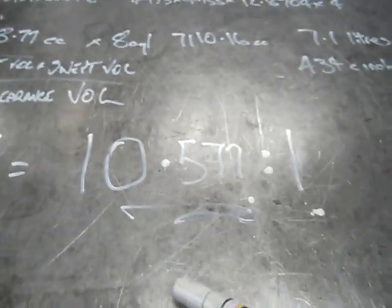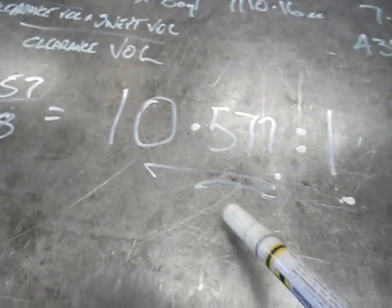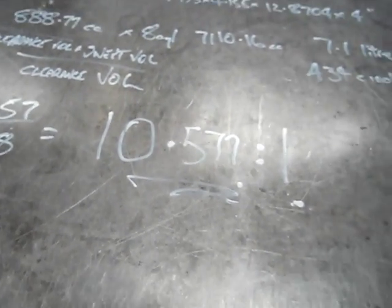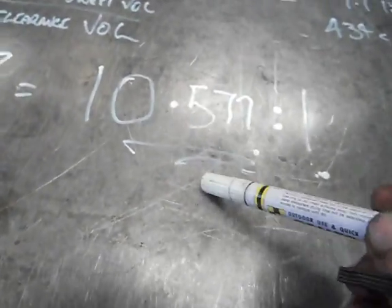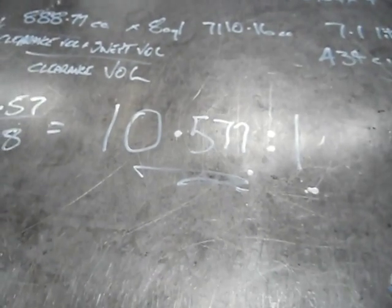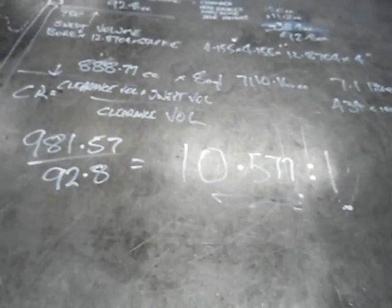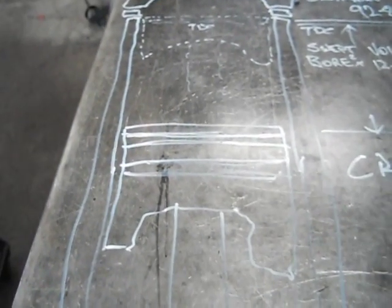So if you want to drop it down, I've worked it out that every cc you take off is about 0.1 of a point. So if I was to do that at 125cc heads, we'd jump down to 10 to 1 compression. So we're going to leave this at about 10.5 to 1, and that'll give him an excellent bang for buck when he runs 98 fuel. And that's all on compression ratios and capacity.